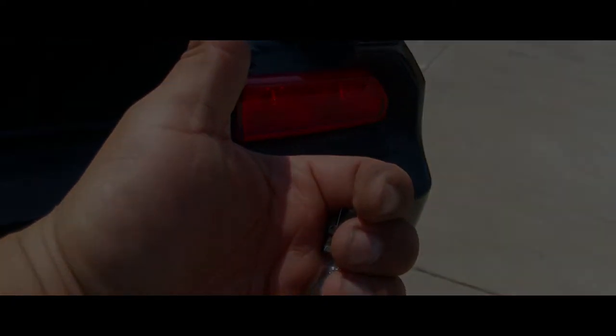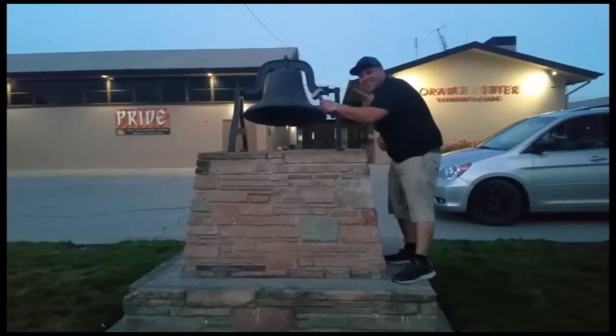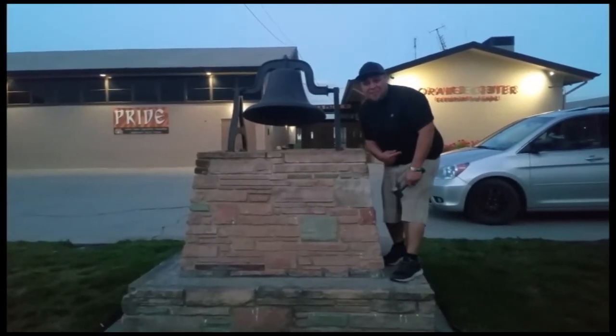There it is — both of them are working. Here's the bad one. Thank you for watching, please like and subscribe, don't forget to hit that bell. Let's get out of here before we get kicked out.